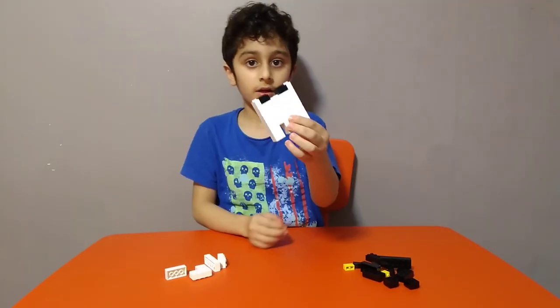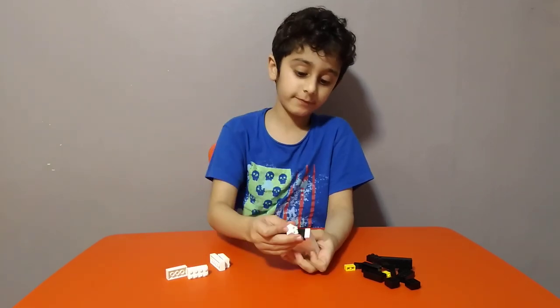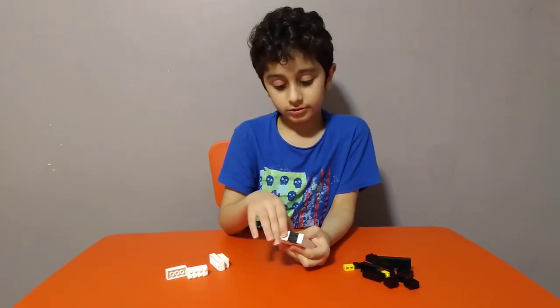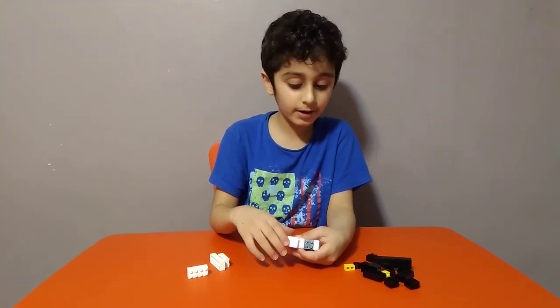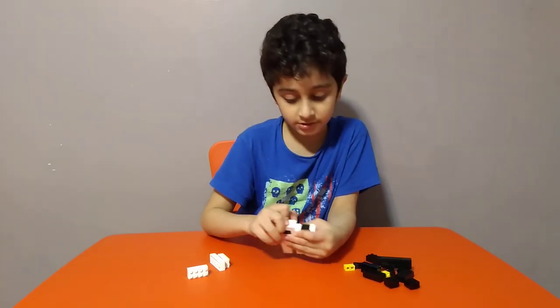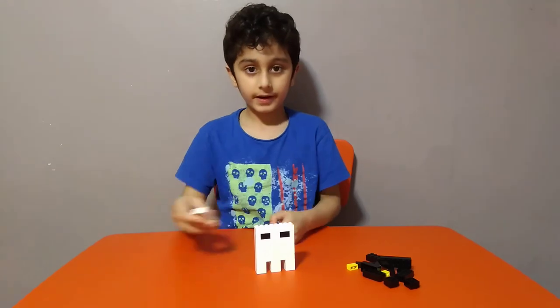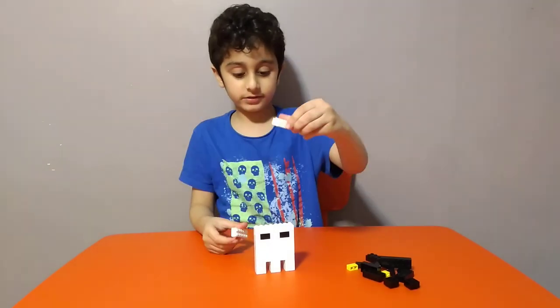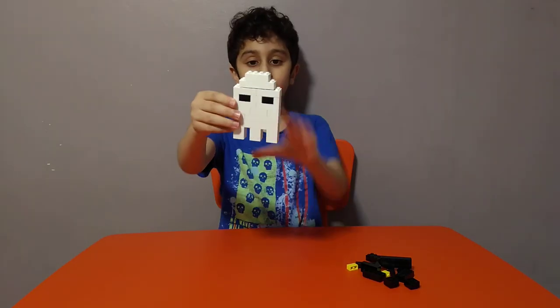Put them on like this for the eyes, and get one of these blocks for the middle — so it's like Superman with laser eyes! When Superman has laser eyes. Then get one of these lines, then get this piece and this piece, put it on like this. It's finished!